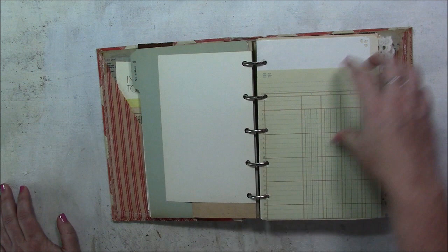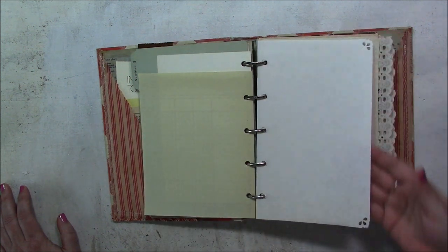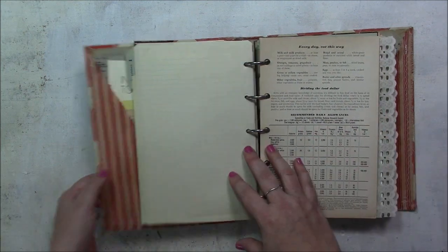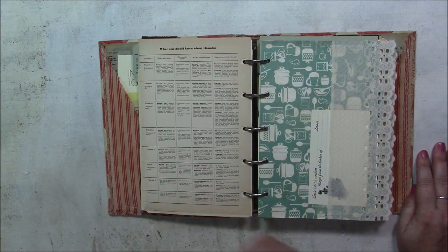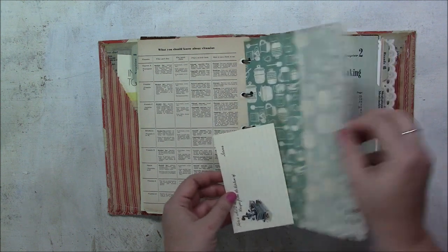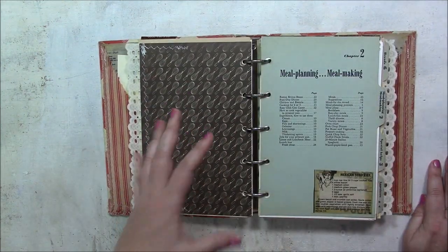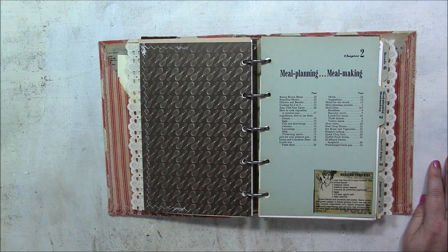There's a large index card, ledger paper, and more white paper with some punched corners, plus lined paper. Here's a page from this Better Homes and Gardens cookbook. Some more pattern cardstock and scrapbook paper, and there's just a blank recipe tucked into this lace pocket.